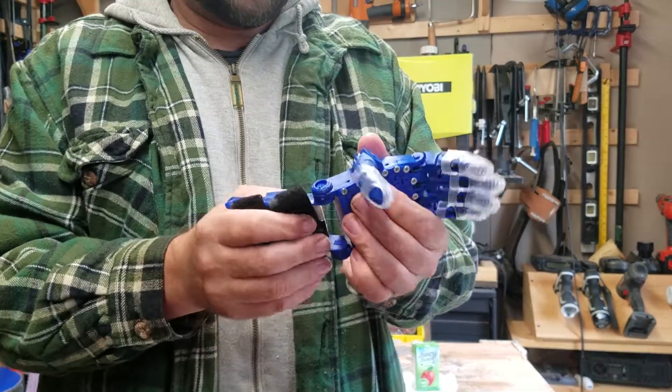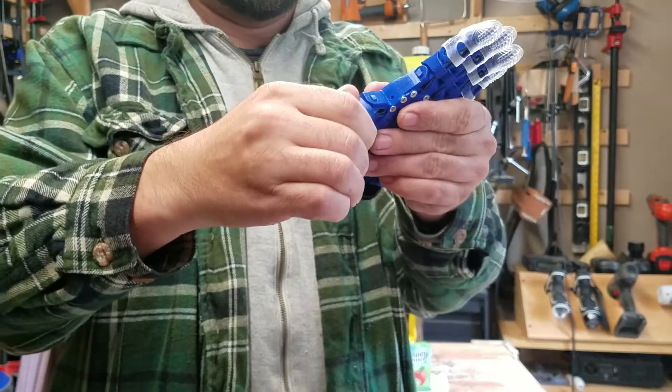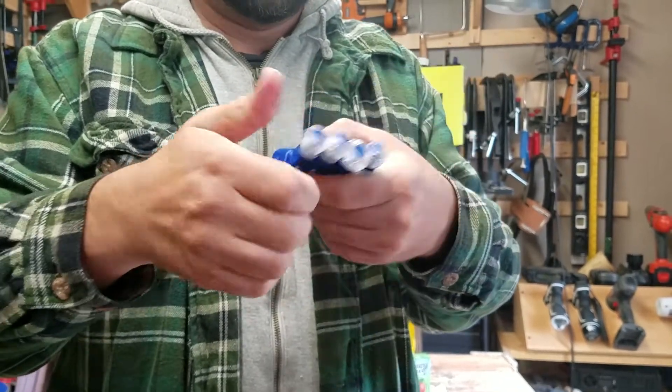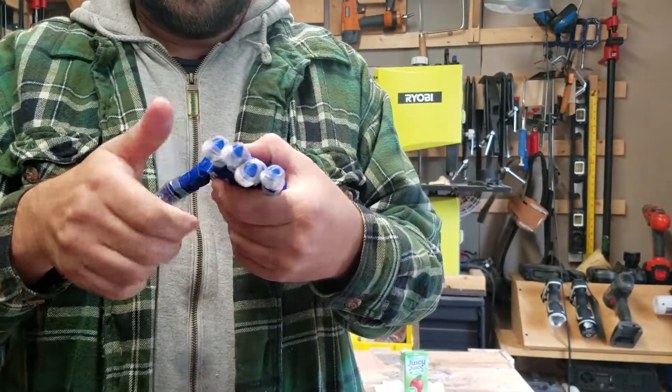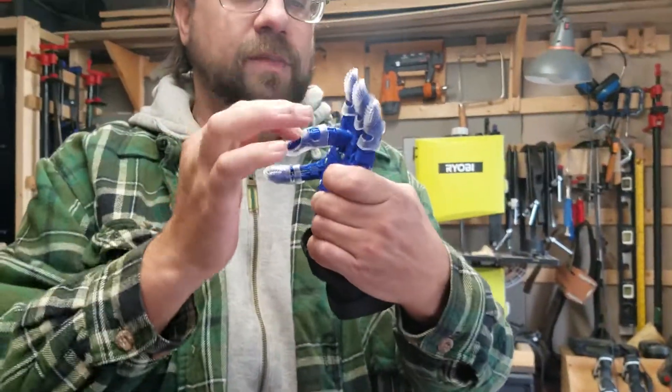Now we'll stress test: beginning by bending the fingers and thumb backwards, and showing independent movement of each finger.